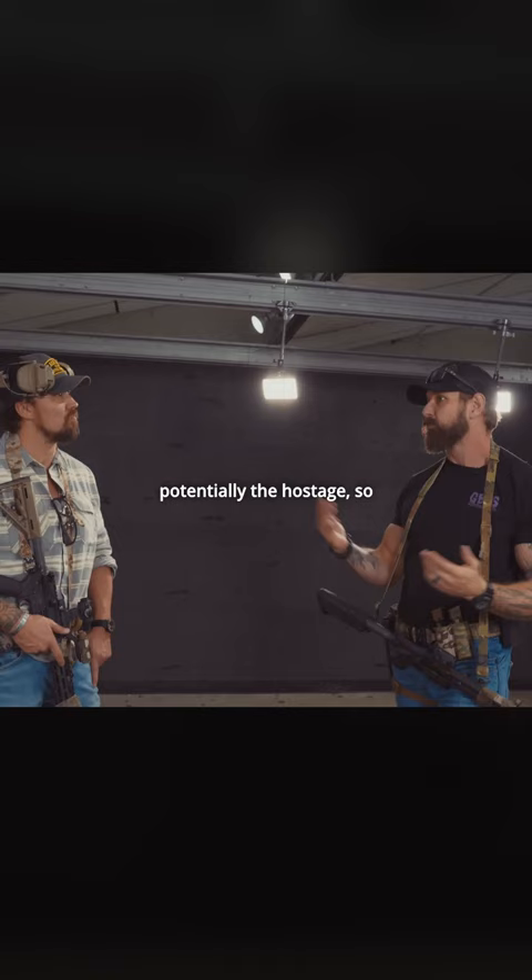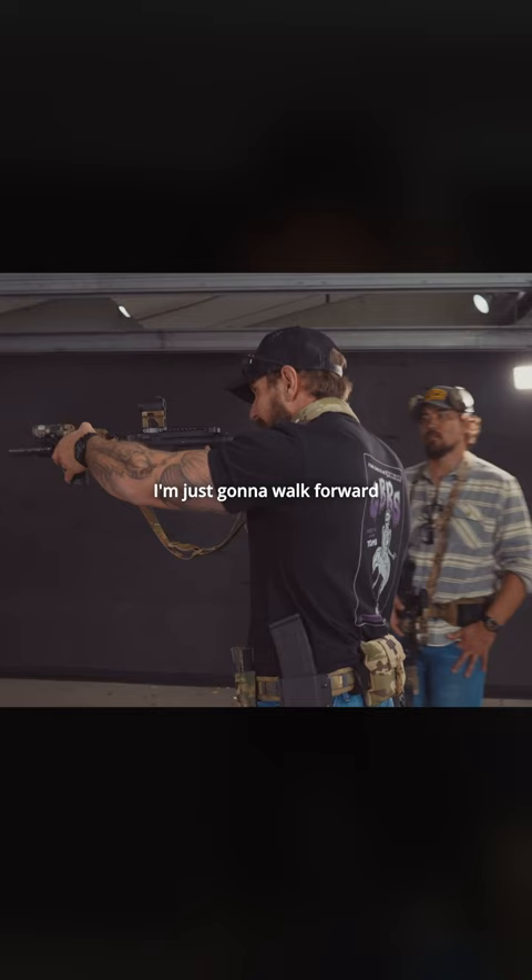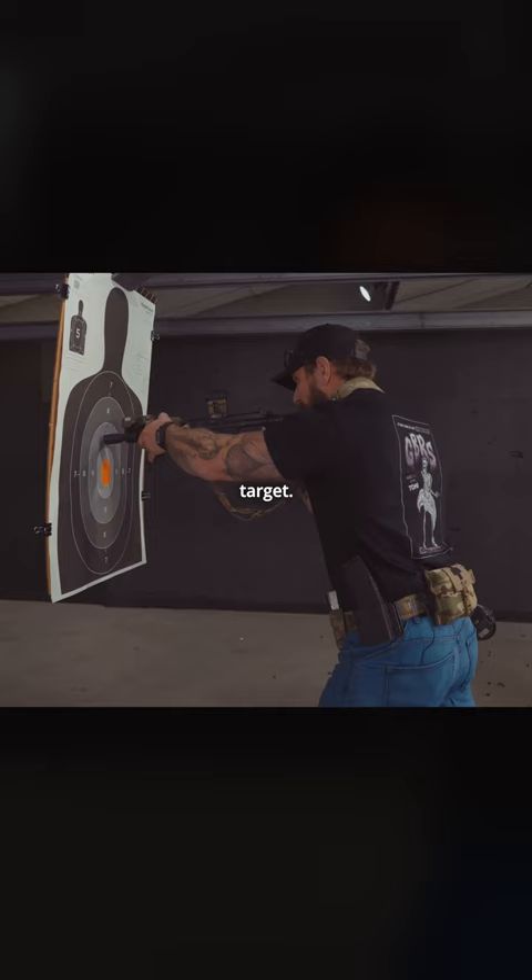Right now I'm going to drop my red dot optic on the number eight. I'm just going to walk forward and touch my red dot to the actual target. My red dot is in the center of the eight, right there. Four inches — that's a big move.